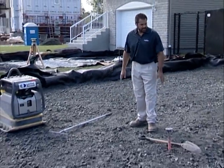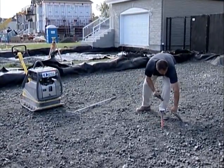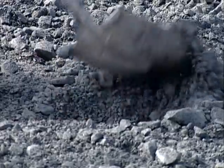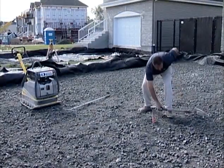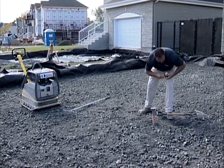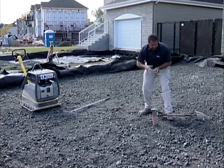I'm standing on the sub base here. It's zero to two and a half inch stone, a well-graded aggregate. A couple things I want to check. I want to dig down through this area and make sure I have an adequate depth. I'm shooting for a six-inch sub base and I'm good here. So I have a uniform thickness.